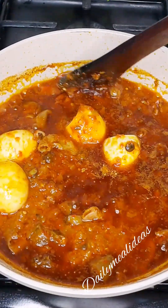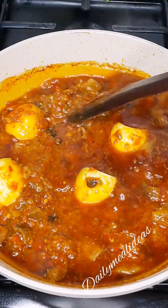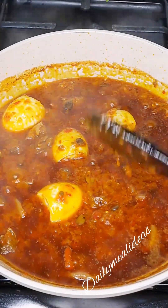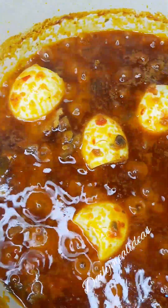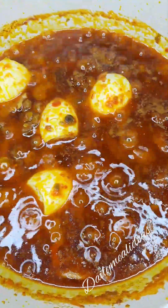Our Ofada stew is almost ready. We're going to let it cook for some time, letting the egg cook in the stew and allowing all our ingredients to be properly cooked. We'll stir it, give it a good mix, and that's it — I present to you your Ofada stew!